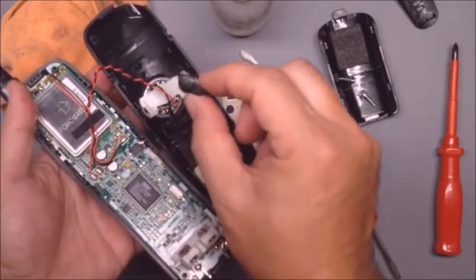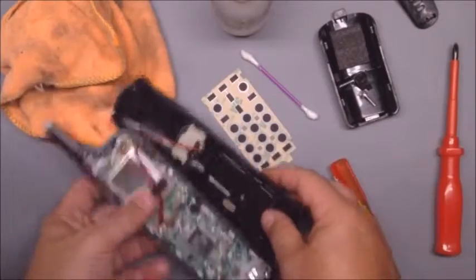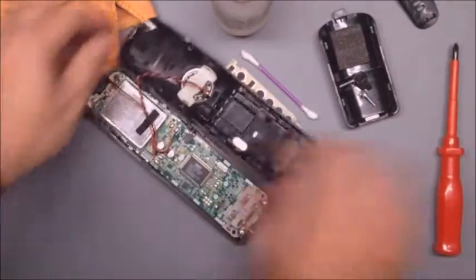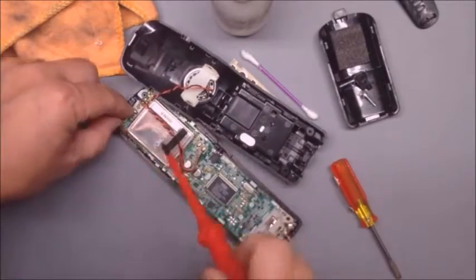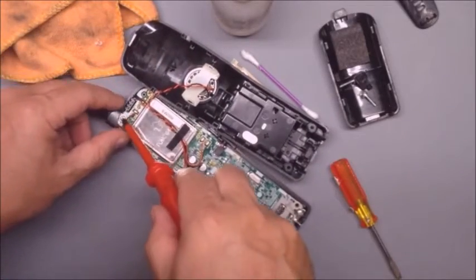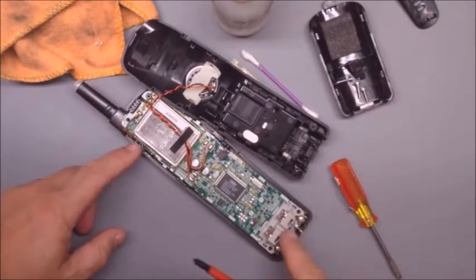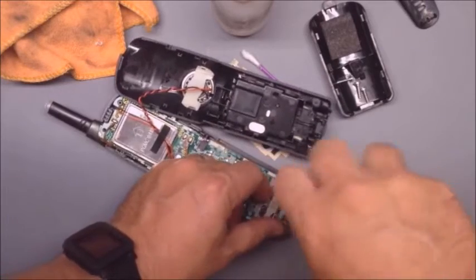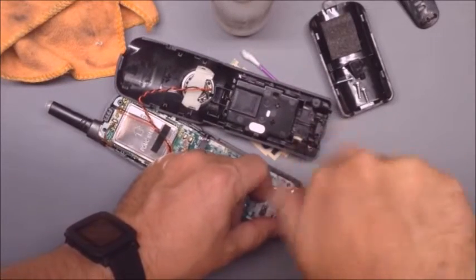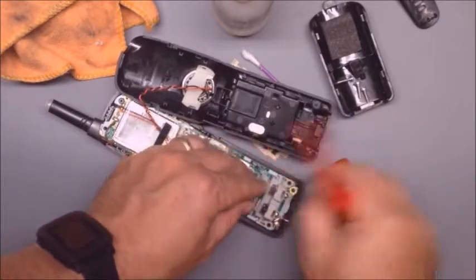Now you want to take this headset jack cover off because that's going to get lost. We have one screw up here at the antenna, and that's the same as the two screws we took out before. Then we have the two charging pins down here and they have smaller screws, so make sure you use the smaller screws in the same place when you put it back together.